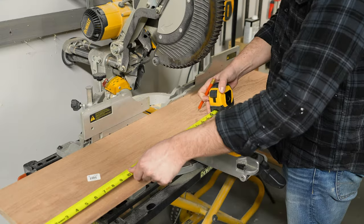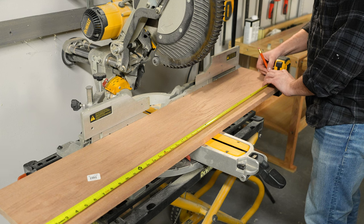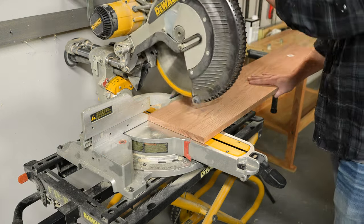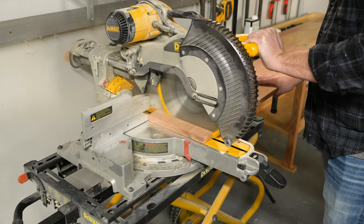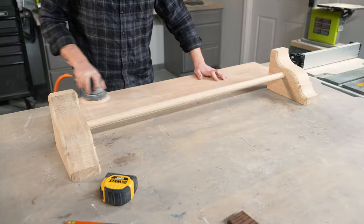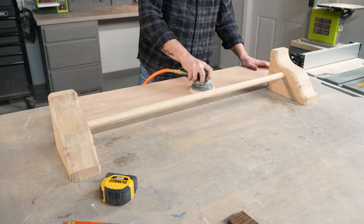Next, we're going to cut our top down to size. We chose a 1x10 piece of red oak from our local hardware store. This is going to give us a roughly 2.5 inch overhang off the front of our shelf as our corbel depth is 7 inches. The overall width of my corbel assembly is 42 inches, so I'm going to cut this at 44 inches long to give us a 1 inch overhang on each side. After that, we'll just sand the top to 220 grit and get it ready to attach.